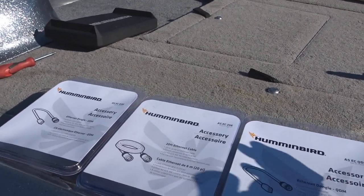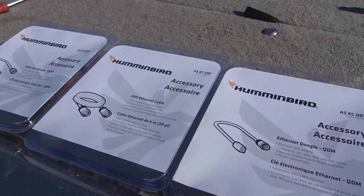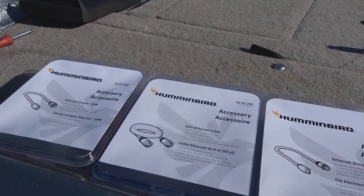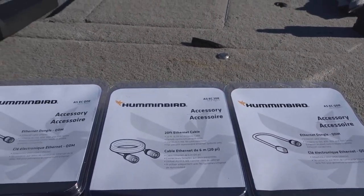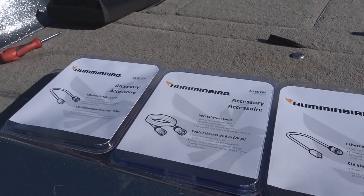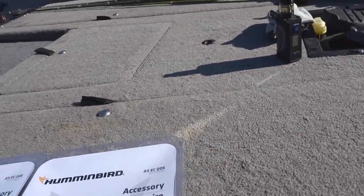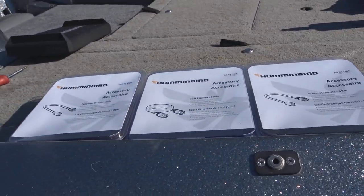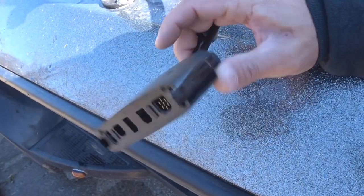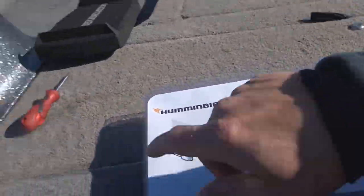Hummingbird, I think you could have done better on the pricing, but they are quality shielded cables so the signal will be clean. I got 20 feet, which is more than I need, but it gets the job done. Maybe one day they'll go wireless with Bluetooth, but maybe we're asking too much. Anyway, all I need now is a screwdriver to take apart my quick-connect plug, install the dongle, and we'll test it out.